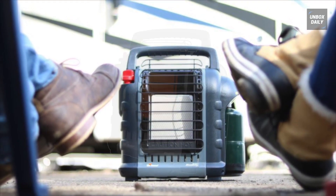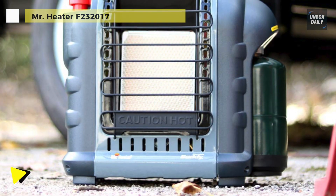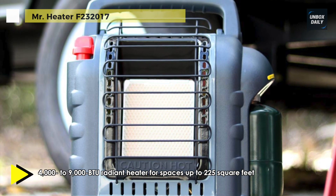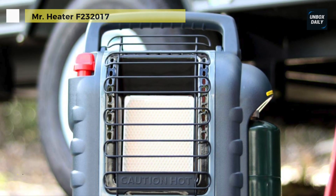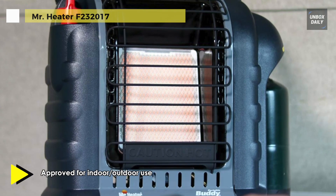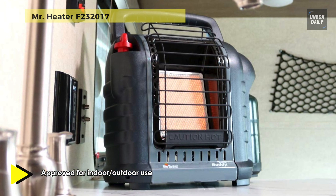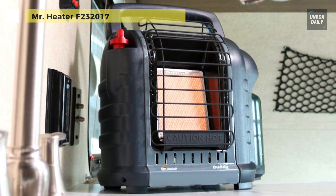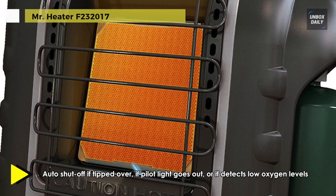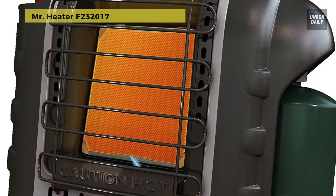The next product on the list is the Mr. Heater F232017. This patented radiant 4,000 to 9,000 BTU liquid propane heater connects directly to a 1-pound cylinder and is the perfect solution for heating enclosed spaces like large tents up to 200 square feet. It offers an expertly engineered size-to-BTU ratio, augmented with a fold-down handle for maximum output while retaining a minimalistic footprint. It provides a swivel regulator to adapt usage from a disposable cylinder to a remote gas supply with the purchase of a hose and filter. To light the unit, rotate the knob to pilot and push. With the oxygen depletion sensor and accidental tip-over safety shut-off, you can enjoy years of comfortable indoor safe heat.